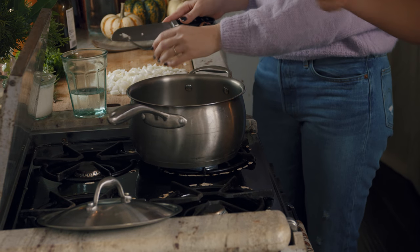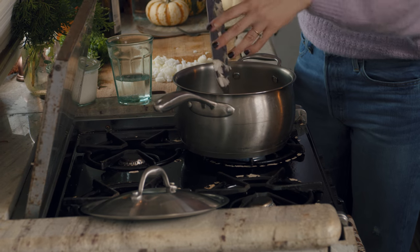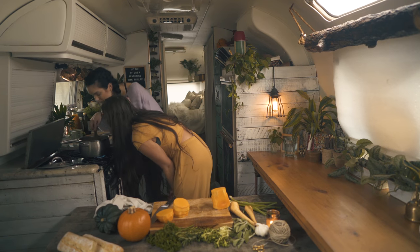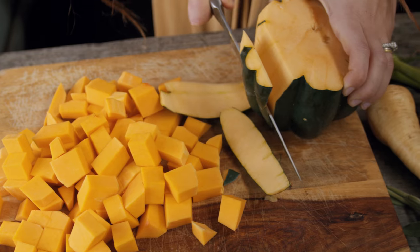Can I throw the onions in? Yes, please. And then I'll chop some garlic real quick and throw that in there. What more do you want besides onions and garlic? Not much more. I like that you and I are both smellers — I love to smell and you love to smell too.